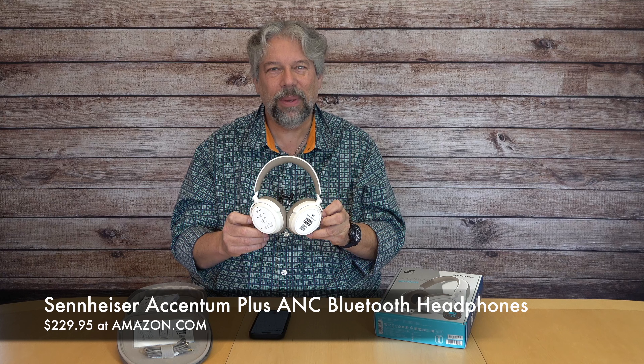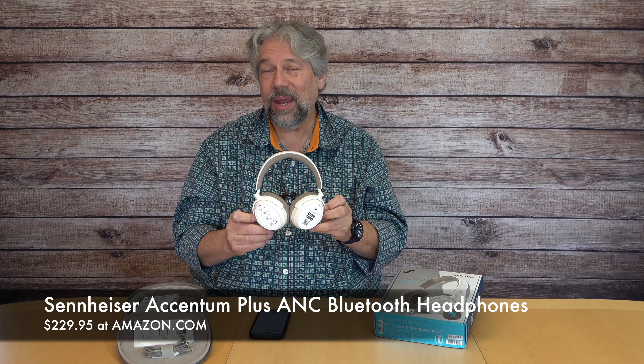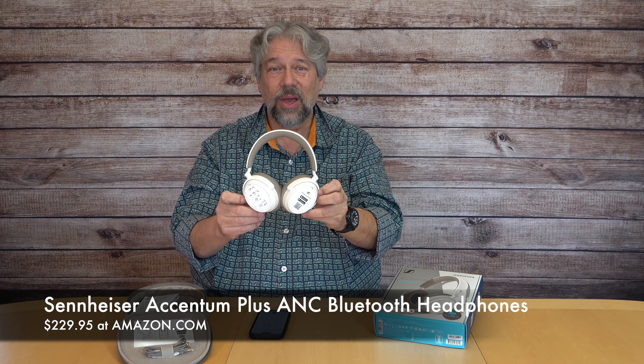I am really impressed with these. They are very nice, lightweight, attractive, easy to port and tote around, and of course they have great ANC and great sound — that's really everything you want.